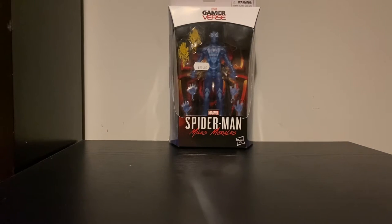Hey, what's up guys, welcome back to another video on my channel. Today I'm bringing you guys my first ever unboxing slash review. We're going to be unboxing the Game of Us Spider-Man Miles Morales PS5 game camouflage slash stealth Miles Morales figure.